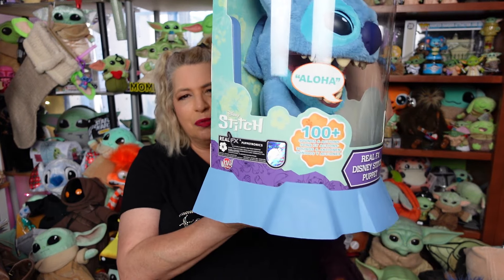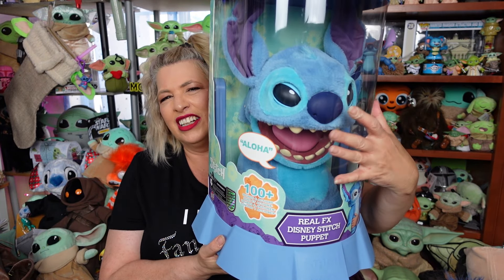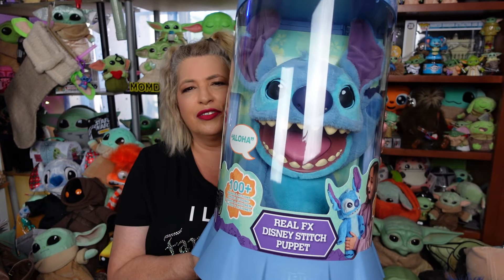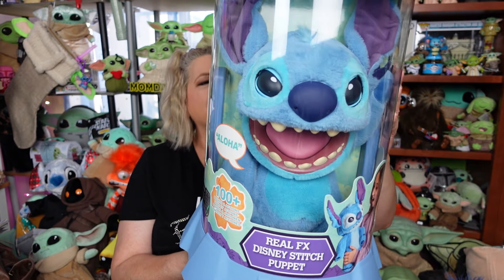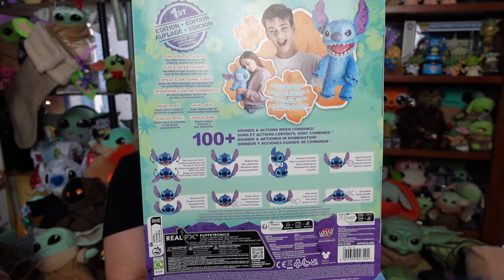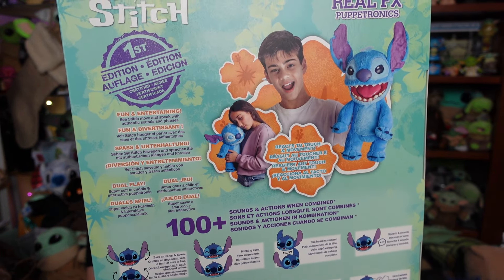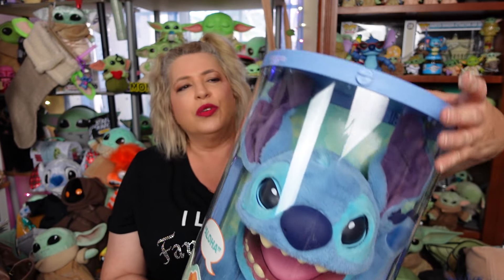He comes in this really cool collector's box. It's plastic — a hard plastic on the bottom, and then it's like a display window plastic that they used to have on action figures on the front, to make it look like he's in his little capsule. He has a hundred plus sound and movement combinations. He is a working puppet — he's real effects, so he does make sounds also. I'm really excited to get him out of the box. This box is a collector's box and also a display box.